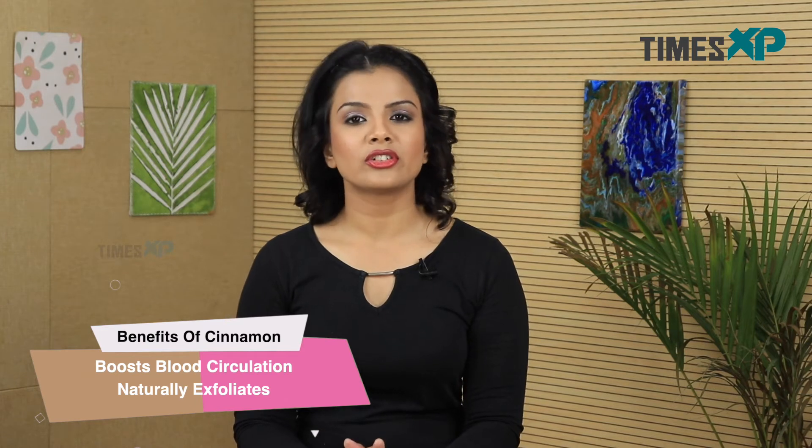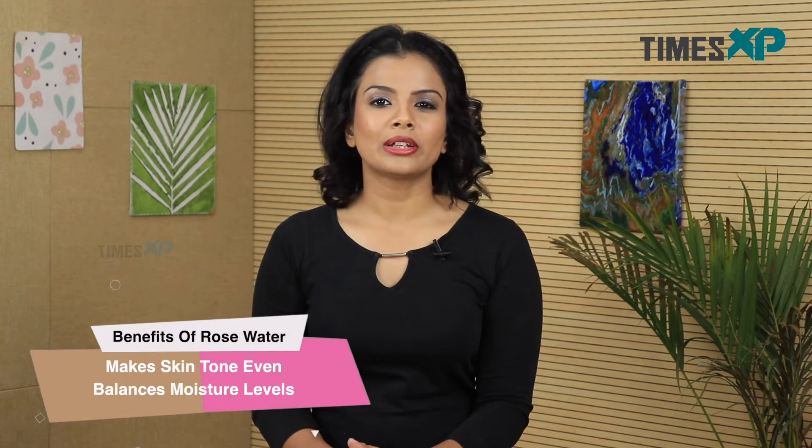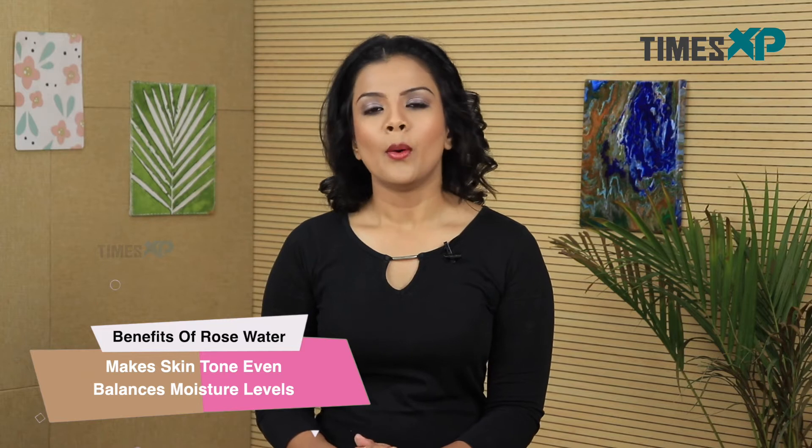Cinnamon powder helps in boosting your blood circulation while also facilitating natural exfoliation and deep cleansing of the skin. Rose water helps in balancing the pH and moisture levels of the skin while also giving you an even skin tone.